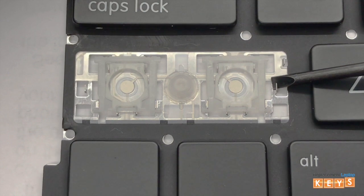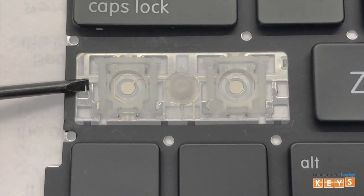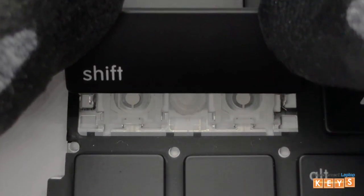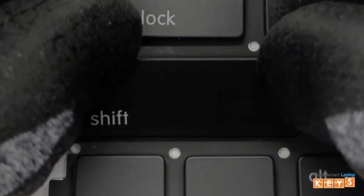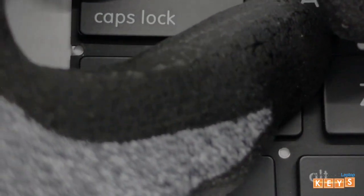There is a mounting point for each end of the stabilizer bar. Next, install both ends of the stabilizer bar by inserting them into the mounting points. Then center the key cap over the hinge and once aligned, push down and you should hear it snap into place.